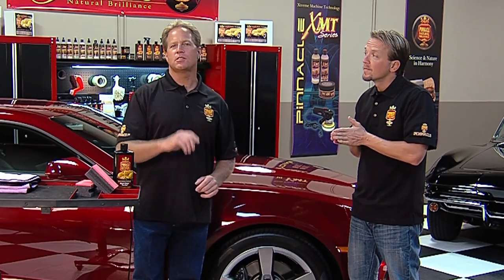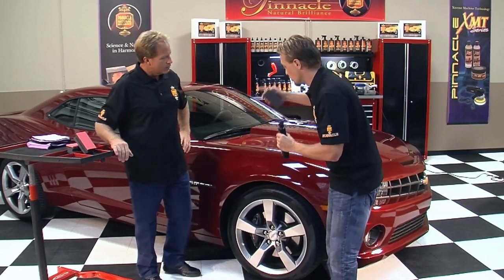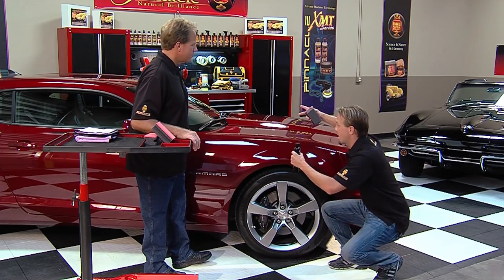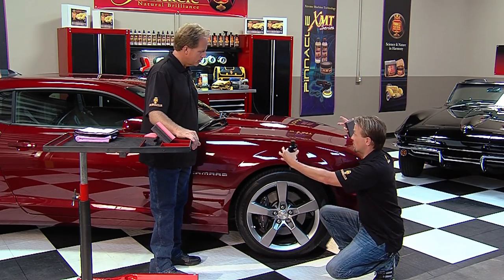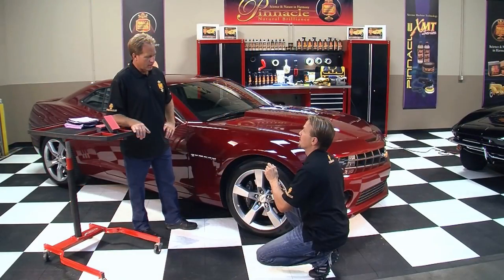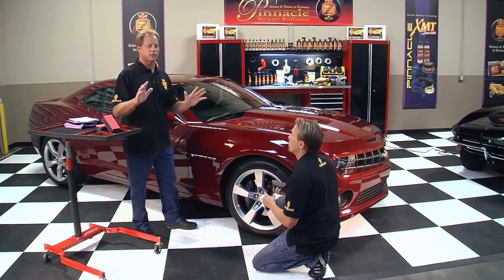Now we're ready to add the finishing touches to the tires, and for that we're going to use the Pinnacle Black Onyx Tire Gel. Nothing looks better than a good looking tire that is shined up and black. Think about all the effort and time we put into making the car look this good — the rest of the paint — you've got to match the tires as well. It's like having the right pair of shoes with the outfit. We're going to shine up the tires and have a complete look to it.